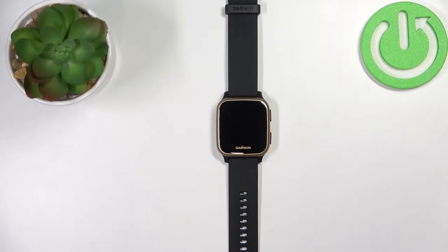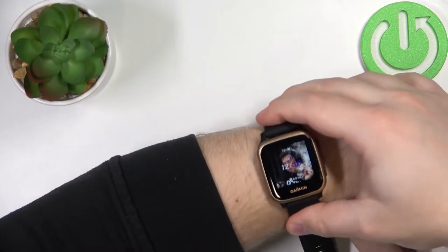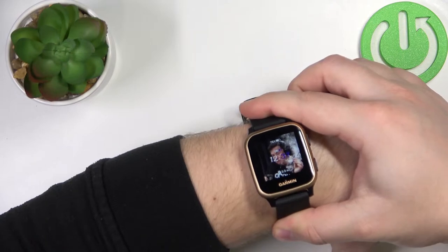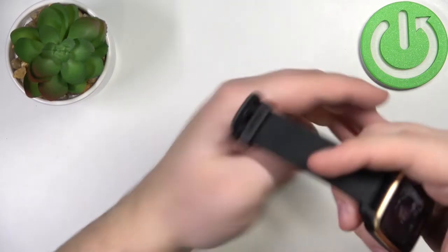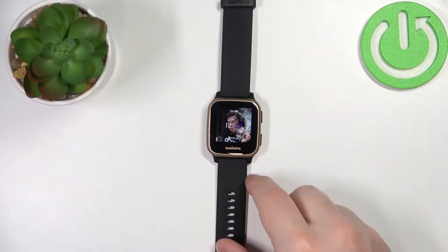Before we start, a quick disclaimer. If you want to get the most accurate results of your measurements, make sure to put your watch on your wrist, secure it tightly so it doesn't move around, and while you're measuring try to keep still, don't move around too much. I'm just going to put my finger on the sensor right here, but because of that my results might not be too accurate.